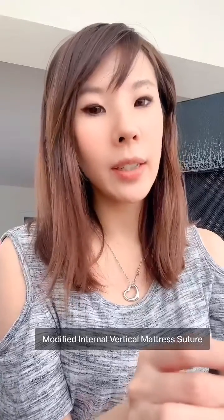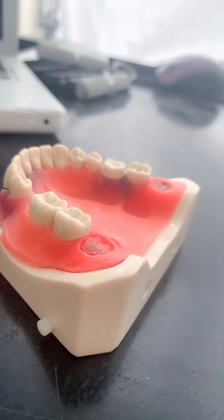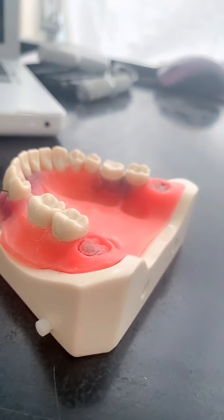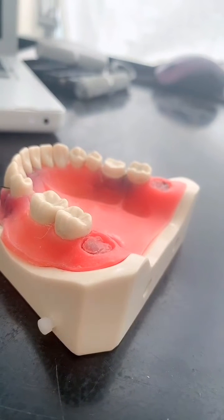Hello, I'm going to talk about the modified internal vertical mattress suture today. Let's get started. This is my first time filming a video — excuse the flimsiness of my setup, it's not even an iPhone 11.